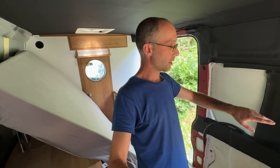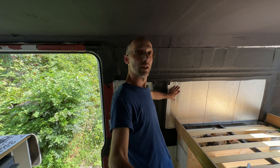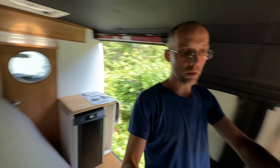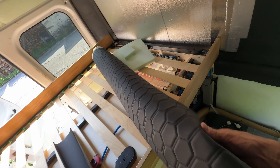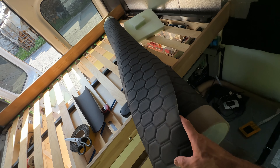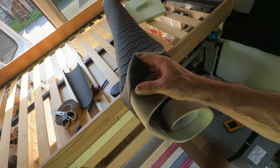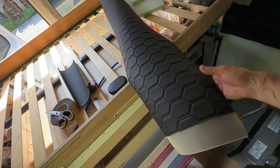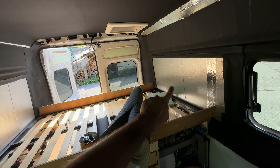Now I'm going to go ahead and cut and try to glue on the fake leather. I don't know what it's called properly — let me know in the comments if it has a specific name. It's not real leather but looks like it. In Italy we call it eco leather, but I'm not sure of the English term.